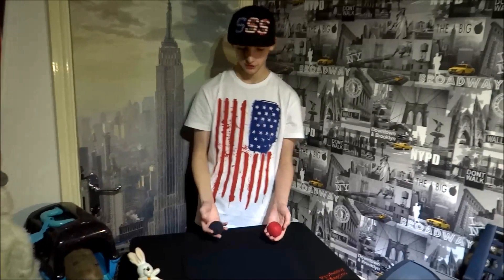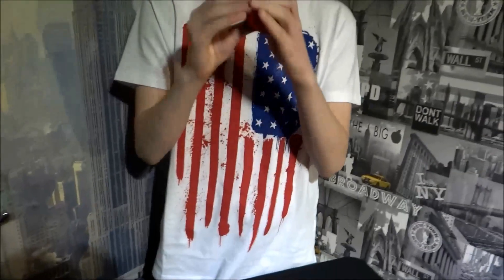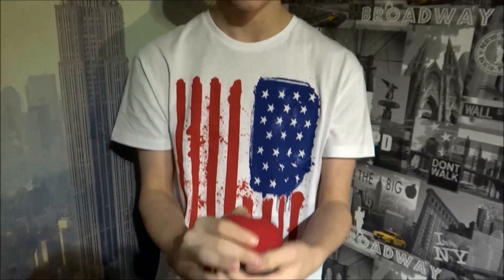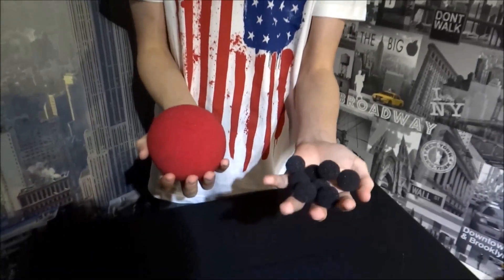Hello YouTube, I've got this new trick with two sponge balls. I've got a black sponge ball and a red sponge ball. I've just placed them together and if I just will them to change,